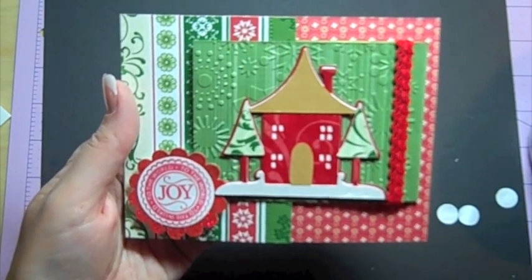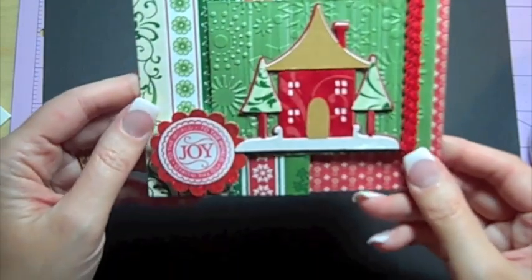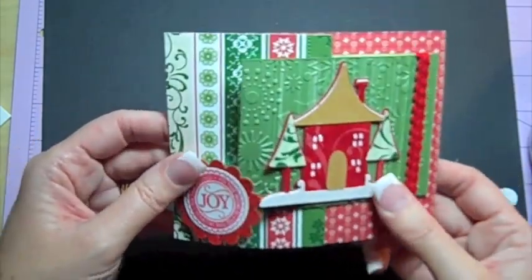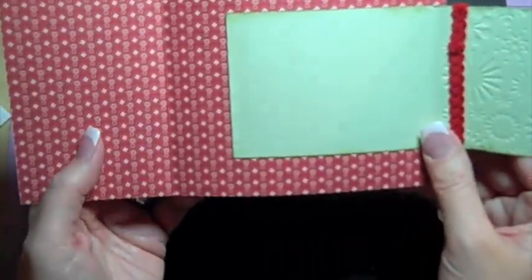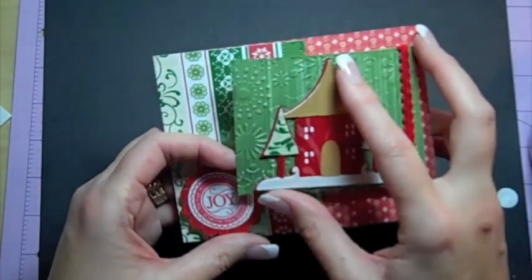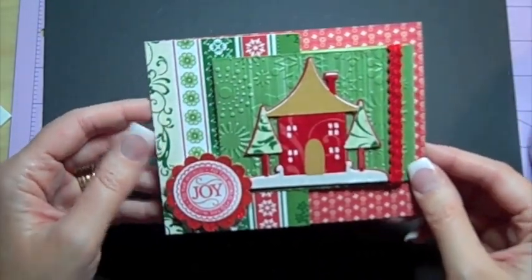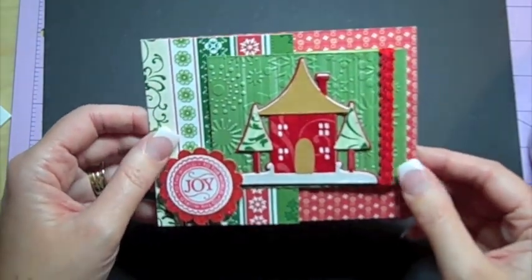Hi, this is Simple Card Monday and it's Happy Happy Joy Joy with Christmas with the Cricut blog. Today I've made this simple Joyfold card. It's very simple because with double-sided paper you really only have to cut two pieces of paper to make this. I cut out this cute little house from Joys of the Season, so let's go ahead and get started making this. I think you'll have a lot of fun with it.